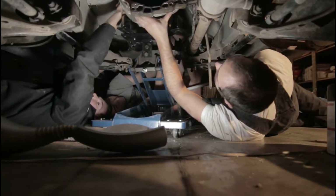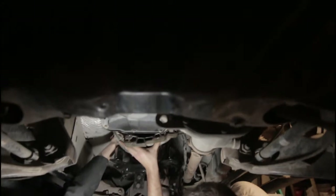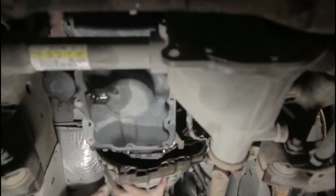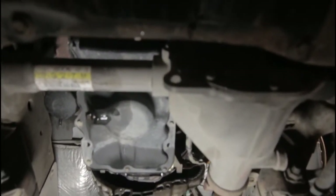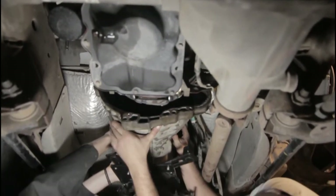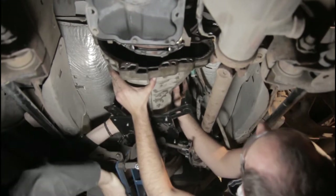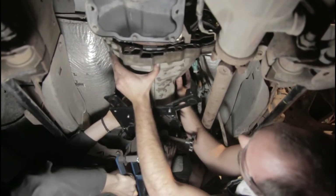Hey guys, once again, thanks for watching. I know that this isn't a super good quality video, but I'm hoping it'll help some people. I had a hard time finding this info. I know I didn't say it, but this was for a 2008 Ford Ranger. Again, it would be similar for almost any clutch out there. So if you have any questions, leave a comment. I'd really appreciate a like and a subscribe, and thanks again for watching. I'll see you next time.